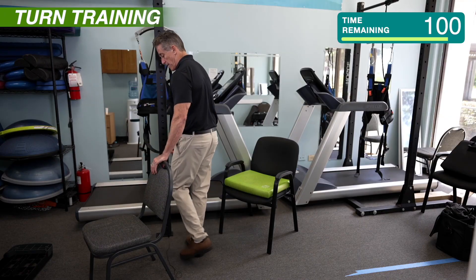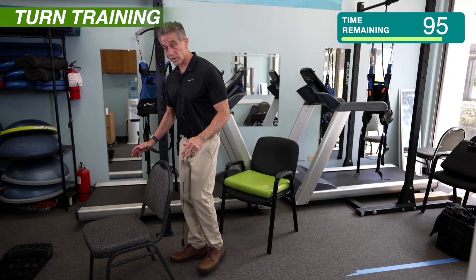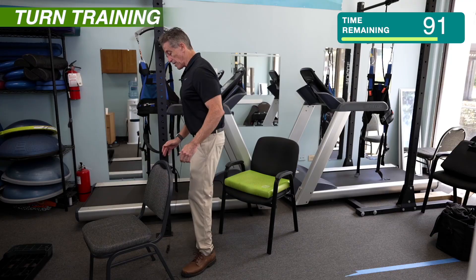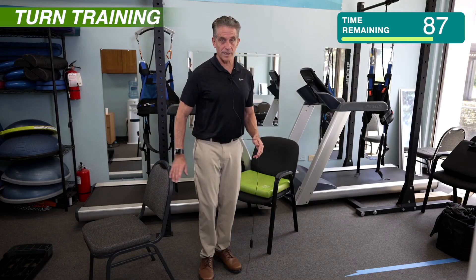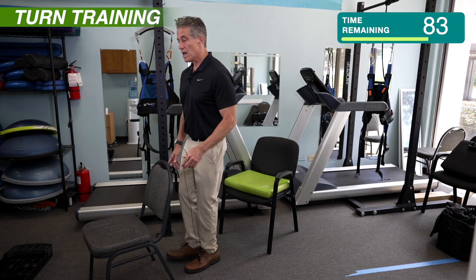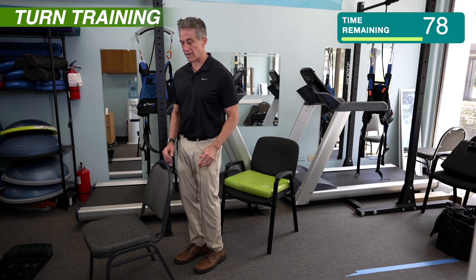I've got my chair here just in case. Now, if this is too hard, you could just do a quarter turn and then a quarter turn. But you'll notice what I'm not doing is crossing my legs. There's been so much research on this, and what they found is that when people fall, most of the time it's because they cross their legs or their legs are very close together.